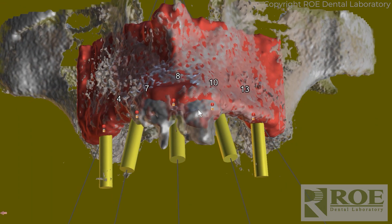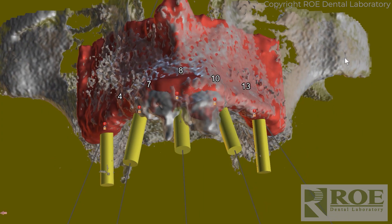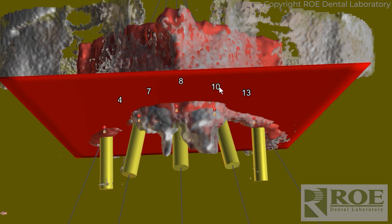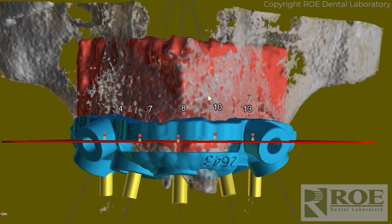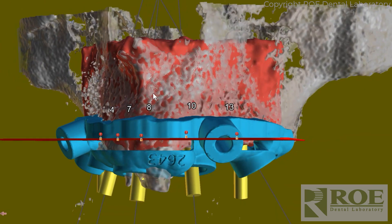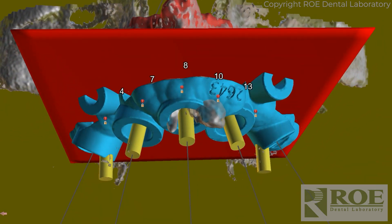We made a bone model so that we knew exactly how to make the guide. We planned the implants based on where teeth are going to be. We added a very simplified bone reduction plane and then we marked the bone channel guide based on the bone reduction. That's the process — that would be part of the whole planning meeting.